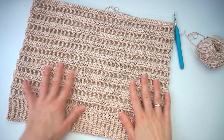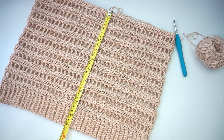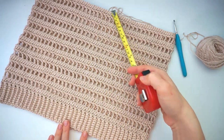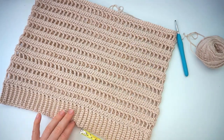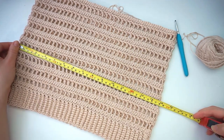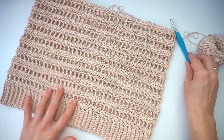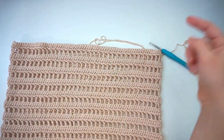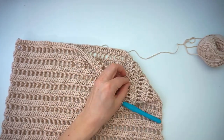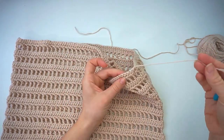I didn't want my top to be full length — I wanted it a little cropped. So I continued until this measures 28 centimeters from the top of the breast to the bottom, just above the middle of the stomach. You can see how wide it is: about 38 centimeters, so 15 inches. I finished with a row of double crochet in the end and just connected these two with a slip stitch. Now I will cut the yarn, pull the hook through, and weave in this end later.